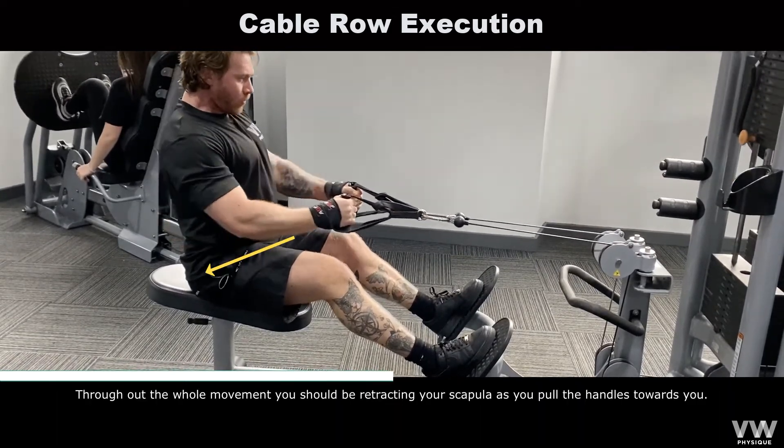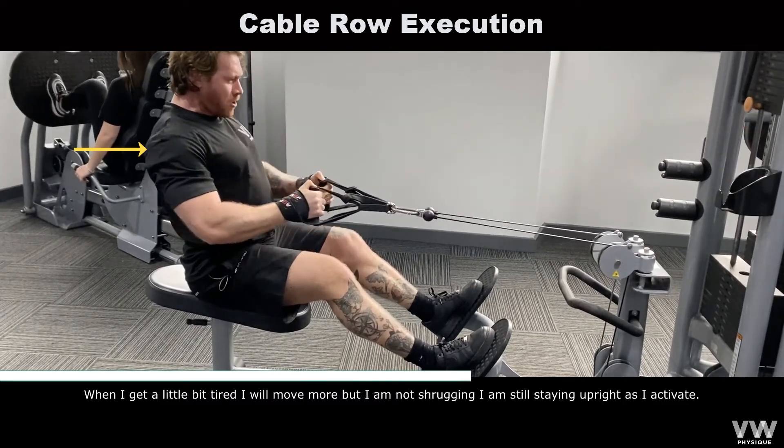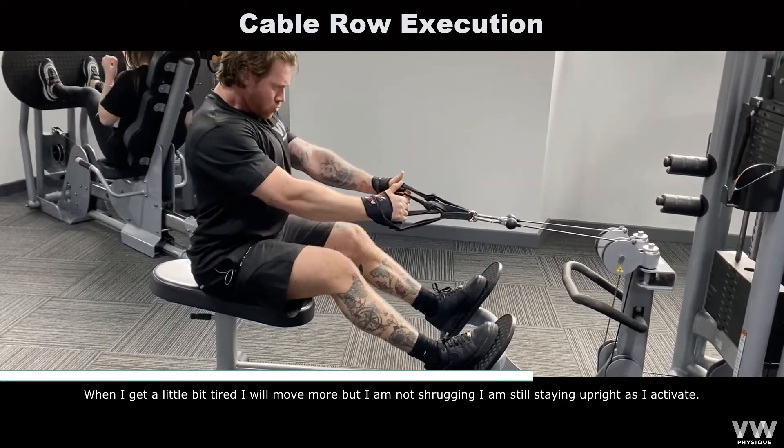Throughout the whole movement, you should be retracting your scapula as you pull the handles towards you. And as you notice here, when I get a little bit tired I will move more, but I'm not shrugging — I'm still staying upright as I activate.